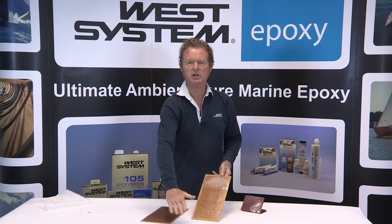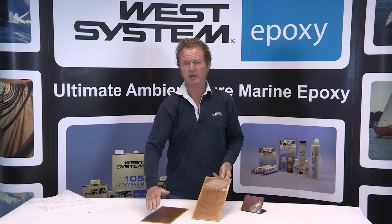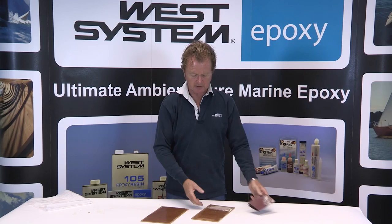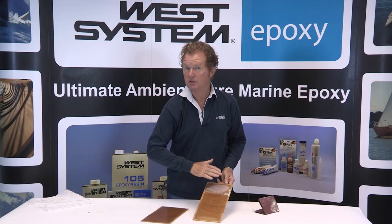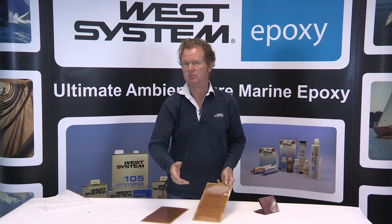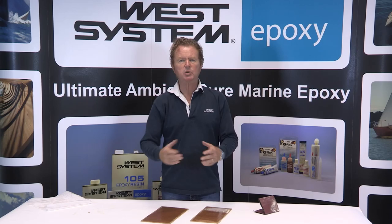So to remove amine blush, it's a simple case of washing the surface with warm soapy water, cleaning dry with paper towels and then abrading with good quality 80 grit paper for an epoxy to epoxy bond, maybe finer for a paint bond but nothing ever finer than 180 grit. Wet sanding is also a good measure of removing the amine blush, rinsing with warm water and then cleaning and drying with paper towels.